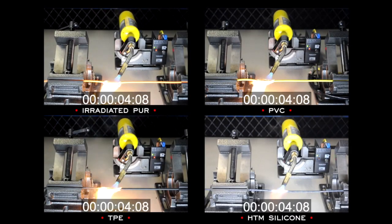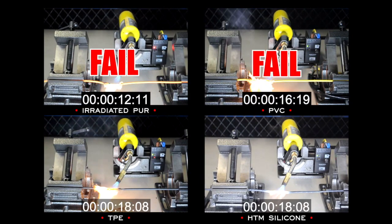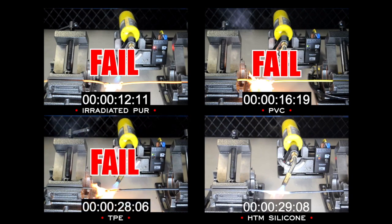As you can see, all of the cables are in direct contact with the heat from our MAP gas canister. Within the first 12 seconds, the irradiated PUR cable has already failed, followed closely by the PVC cable. The TPE cable holds up well, but unfortunately at around 30 seconds that cable fails as well, leaving behind only the HTM silicone cable — and it's still going.